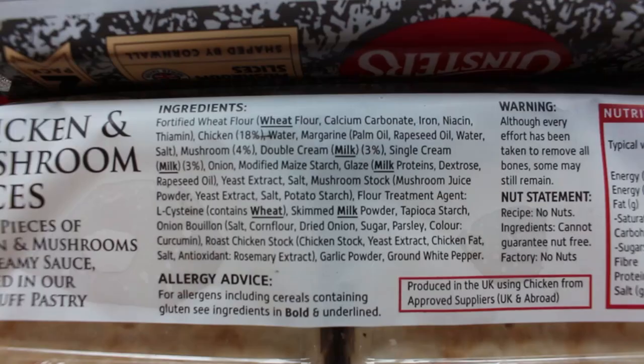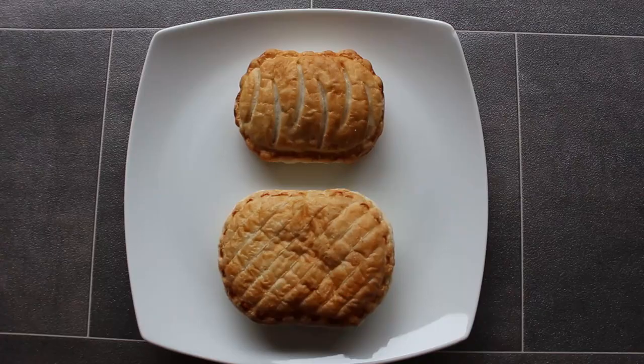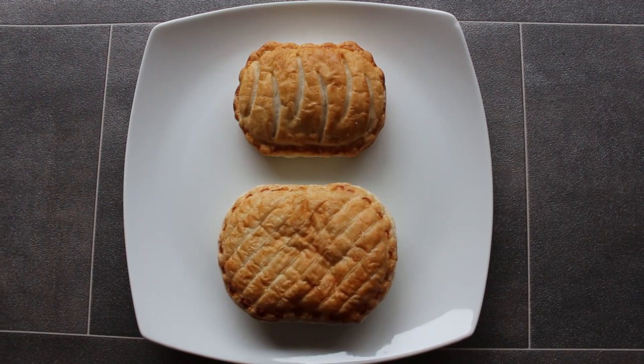The Ginsters one has 22% chicken breast whereas the Welsh Pantry just says chicken at 18%. Here they are in the pre-microwave state. The top one is the Ginsters one and the bottom one is the Welsh Pantry one. As you can see, the Welsh Pantry one is bigger and it's got less chicken in it.